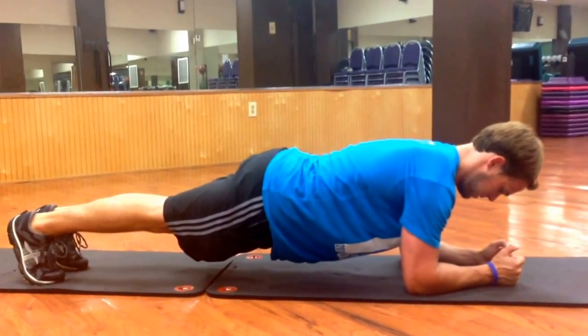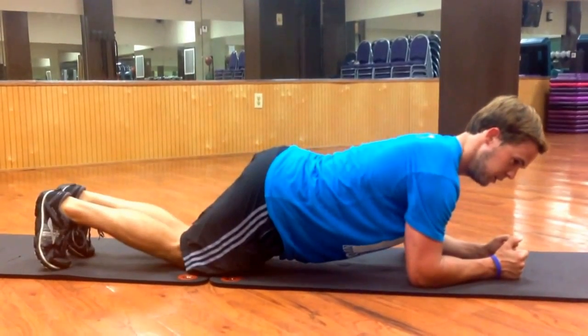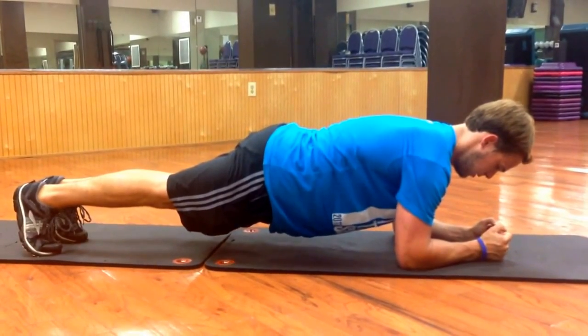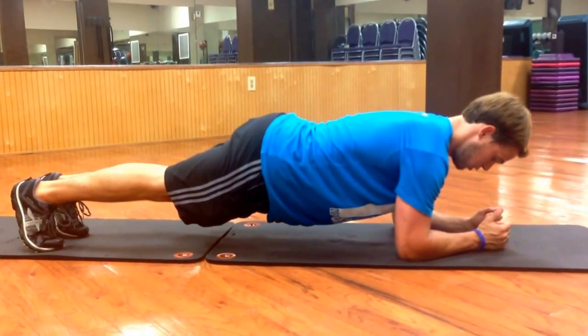Keep it up guys. If this gets too challenging, you can always drop to your knees and do a modified plank — no problem at all. Again, the more you keep everything tight and compact, the more you're going to benefit from this plank.